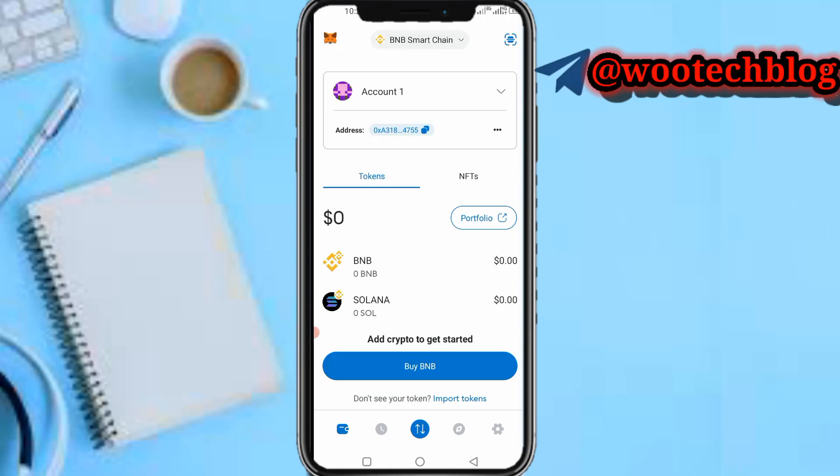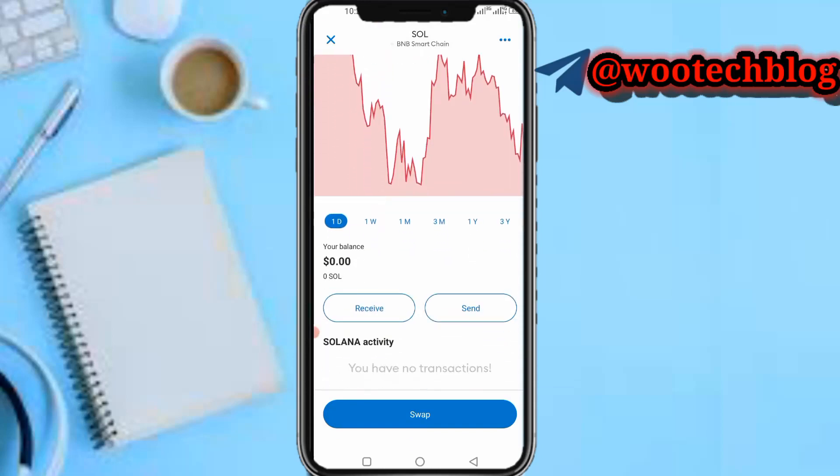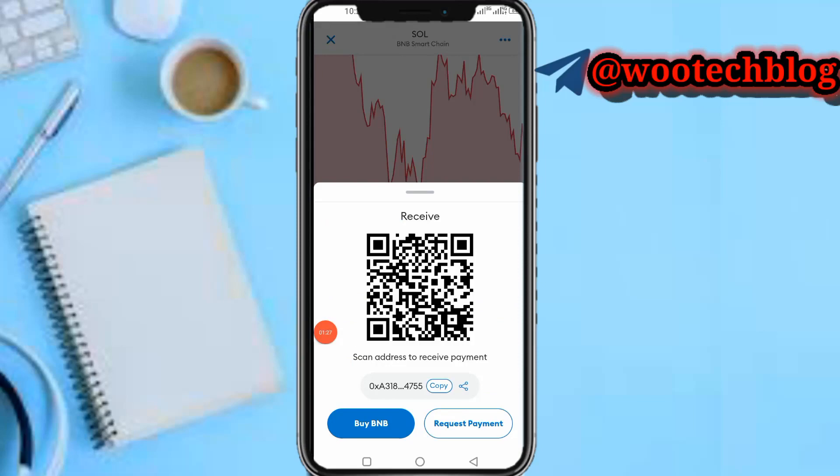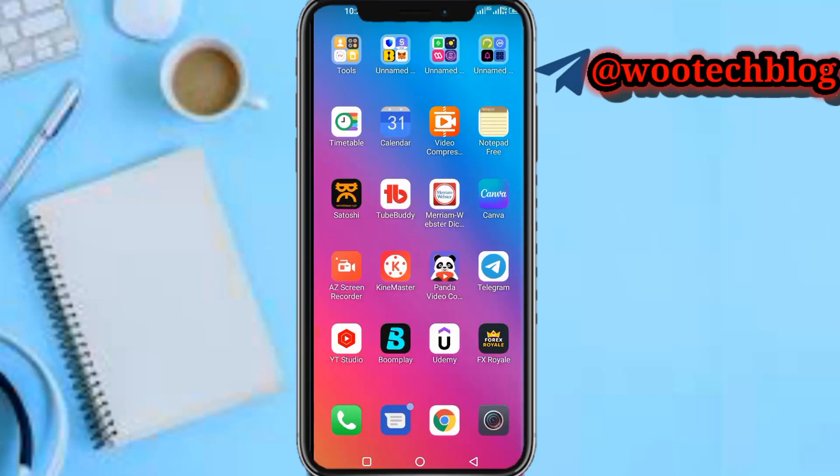After that, tap on Solana, then scroll down and tap on Receive. After tapping on Receive, copy your wallet address, then head over to your Binance.